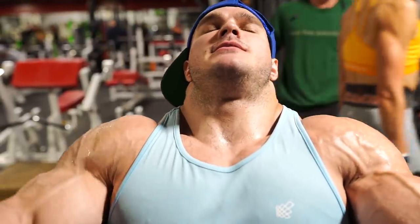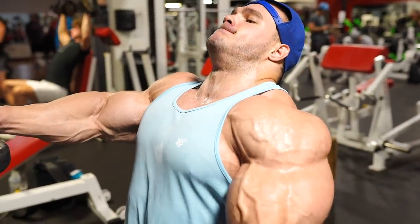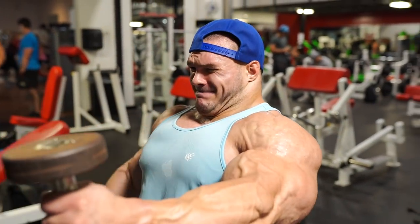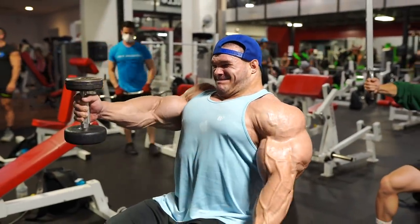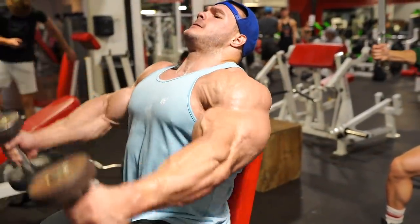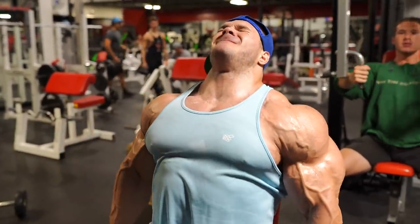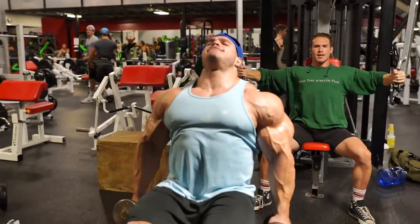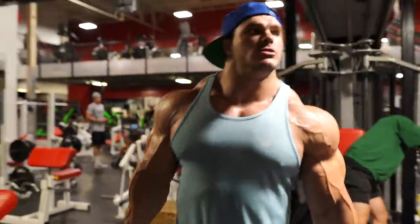Come on... come on... four, ten, twenty — holy shit.